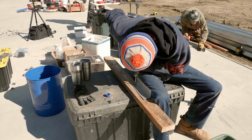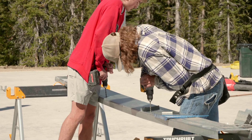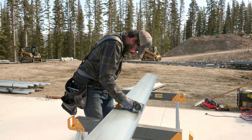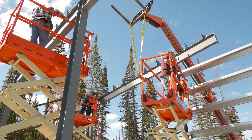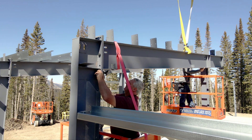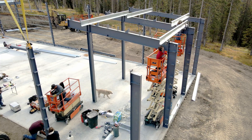This building is going to get purlin bridging or blocking — we call it bridging — and the bridging gets a clip. Normally you install that up in the air, but since we have so many people I went ahead and pre-attached all the bridging clips on the ground. We're throwing them up in the air with the clips already installed, which is going to speed us up later. So we're going to keep moving on — setting columns, setting rafters, and building out the purlins. Thanks for watching and I'll see you in the next one.